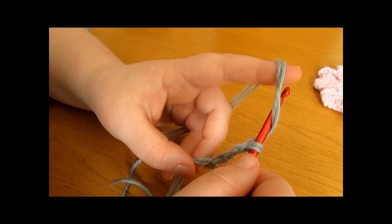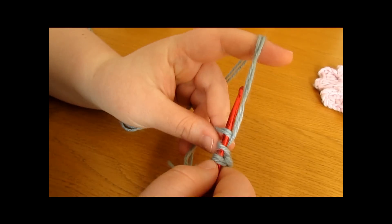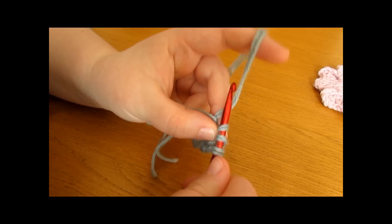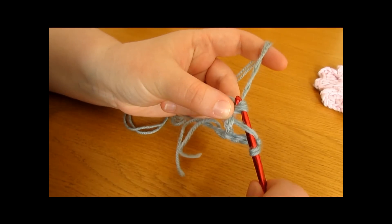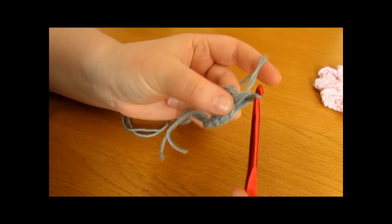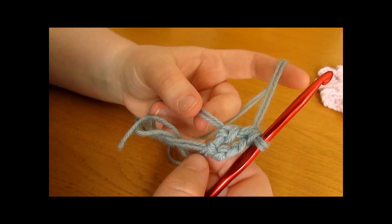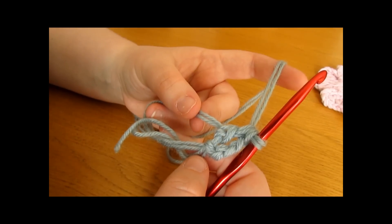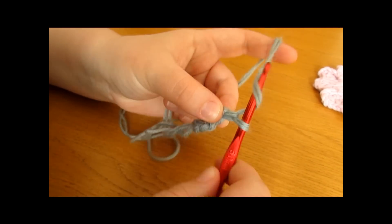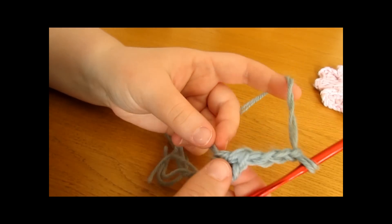To work a double crochet: yarn over and go into the stitch, yarn over and pull up a loop, yarn over and pull through 2 loops, and then yarn over and pull through the final 2 loops — that is 1 double crochet. Once you have done that, you now want to chain 4: chain 1, 2, 3, and 4.